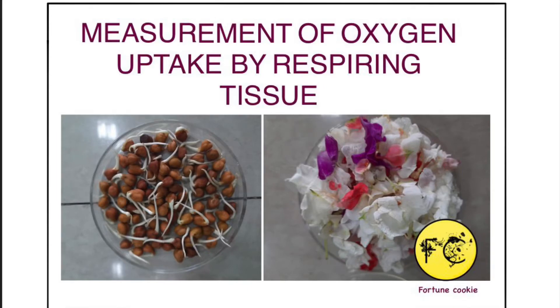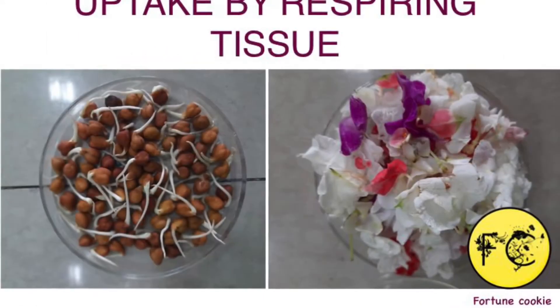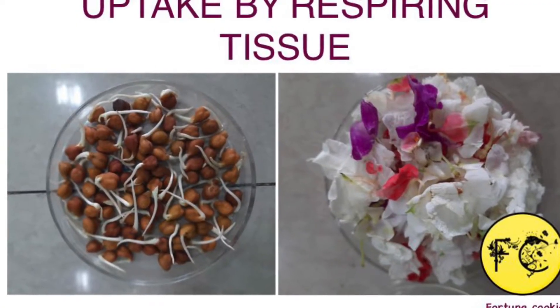Today's video is on the measurement of oxygen uptake by respiring tissues. We will be comparing two different tissues: one of the germinating seeds and one of the flower petals.